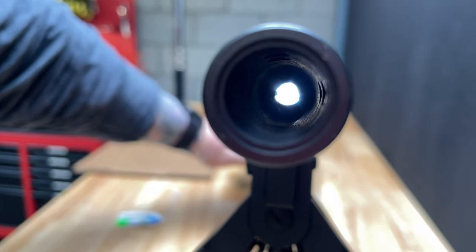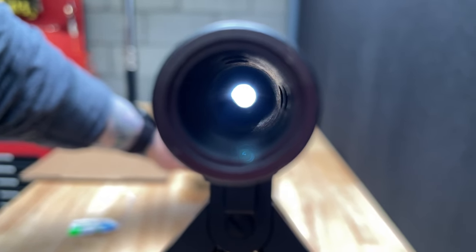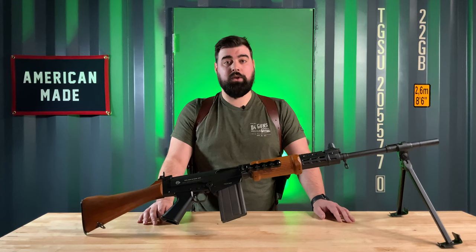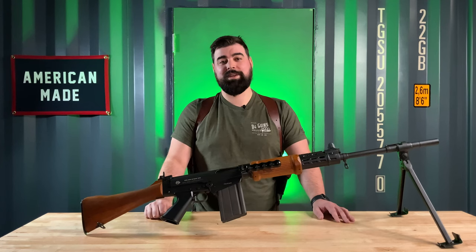However, this, in all its beauty, can be found on our website at d4guns.com. You can take a close look at some of our photos. It will eventually move to Gun Broker. And we'll see you next time.